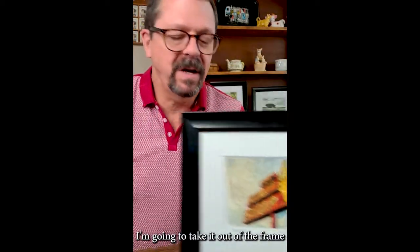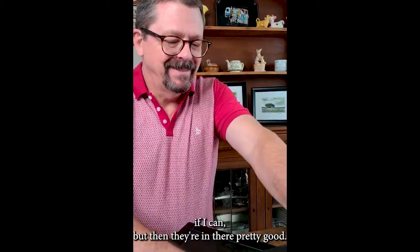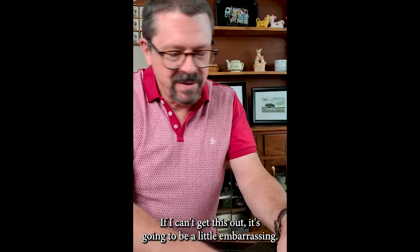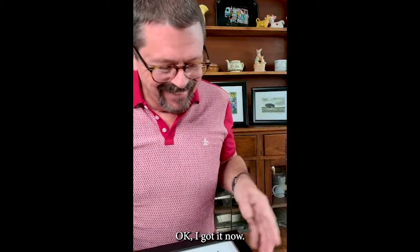I'm going to take it out of the frame so you can actually see it a little better. It's in there pretty good — this will be fun. If I can't get this out it's going to be a little embarrassing. I may have to get tools. Well, the good news is it's in there really good, it's not going to fall out. Okay, I got it now.